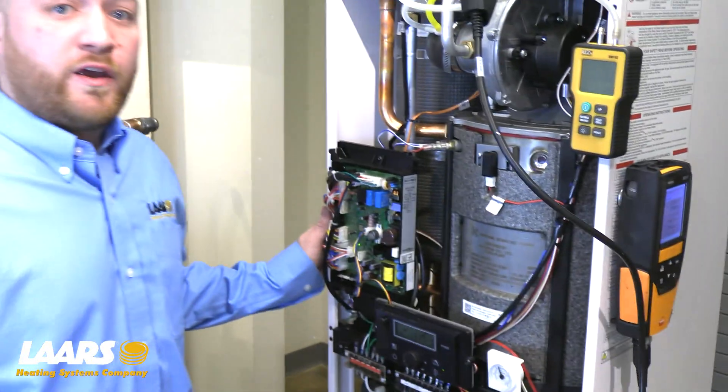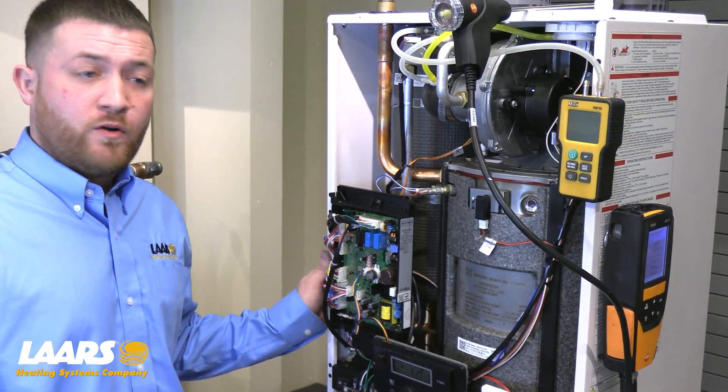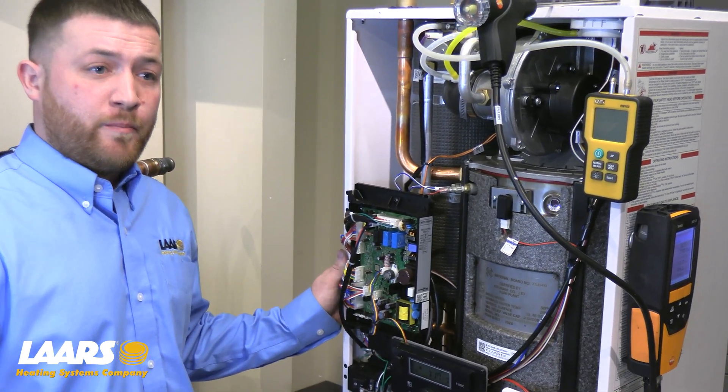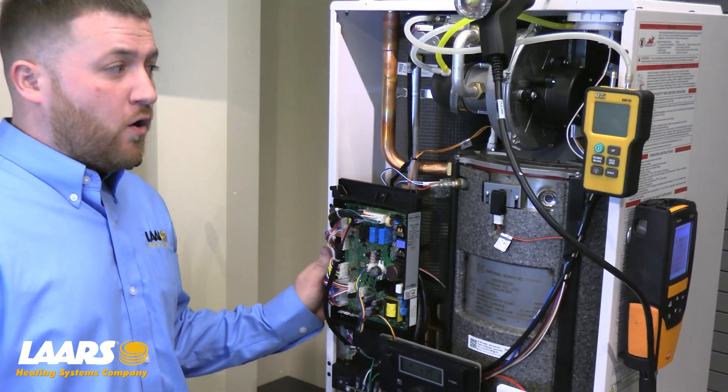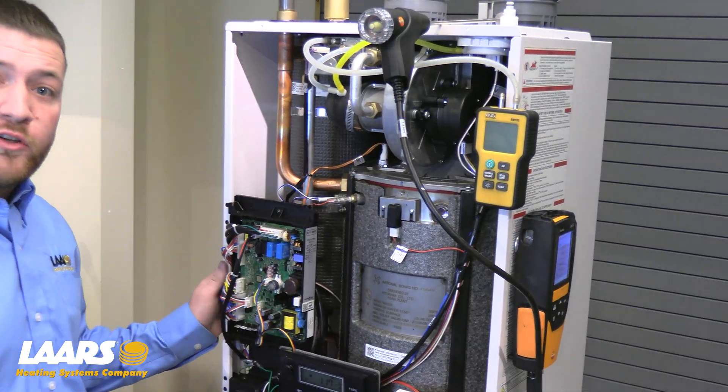If for some reason you're having a drop in CO2 on high fire — for example, if it drops lower than your low fire CO2 value — check your incoming gas pressure. Make sure there's no more than a two inch drop. Also, if you're having a hard time getting changes in your combustion, chances are you may have something clogged in your burner.